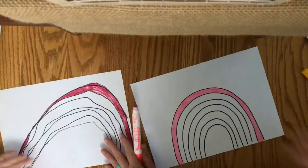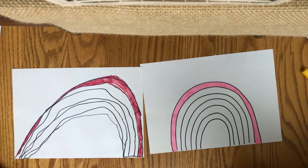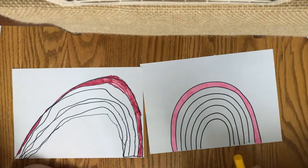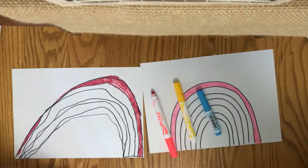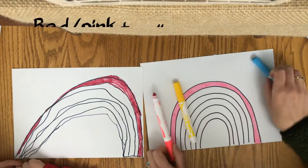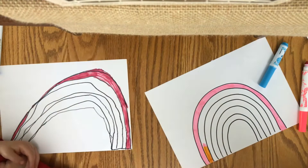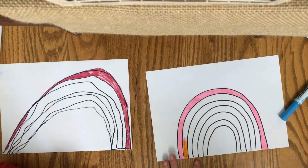Great job, Charlie. So the next color in a rainbow is what? Green. Does it go red-green? It goes red-orange. But Charlie, we don't have orange. We only have pink, yellow, and blue. What are we going to do? Mix. Mix it up. Very good. So what two colors mix to make orange? Pink and yellow. Pink and yellow — let's try it out. If I do some pink here and then yellow on top, do we get orange? Yeah, we sure do. So we're going to color the next part of our rainbow pink and then color yellow on top of it to make it orange.